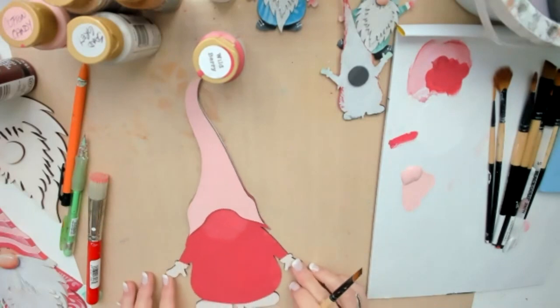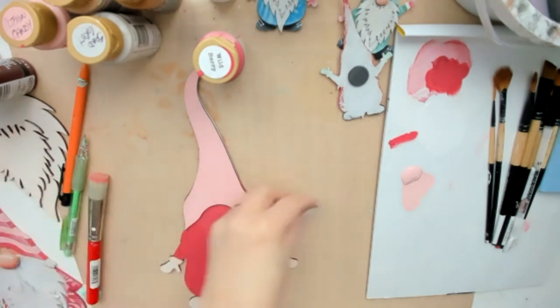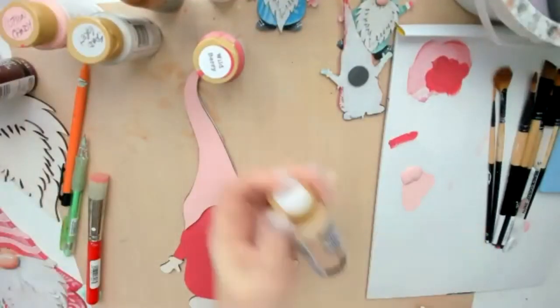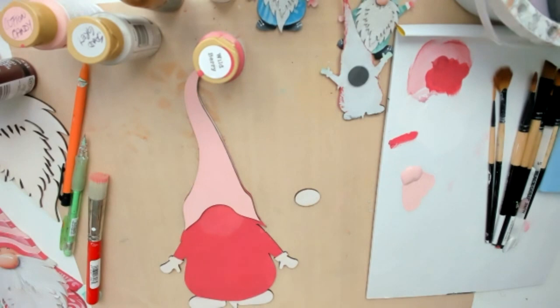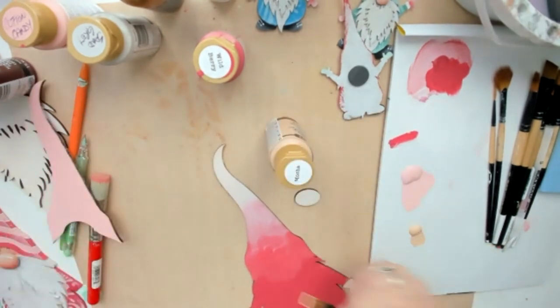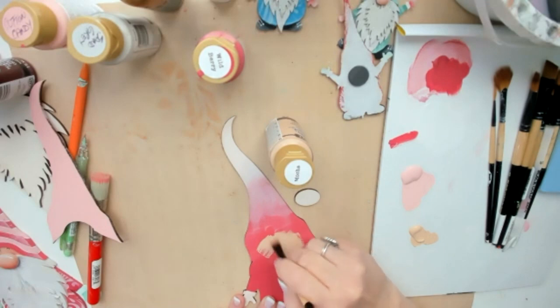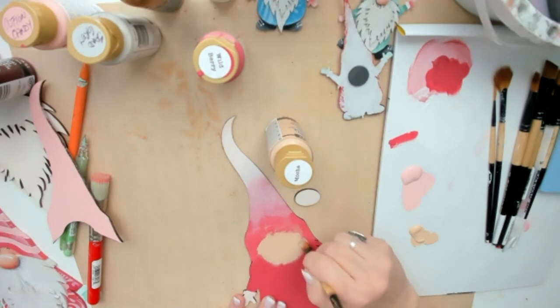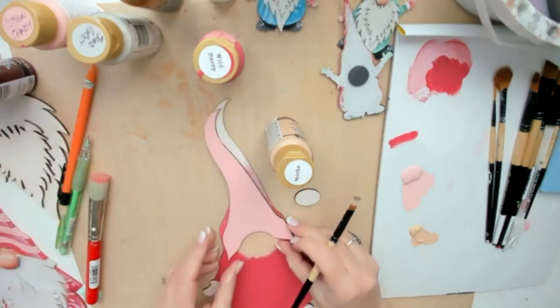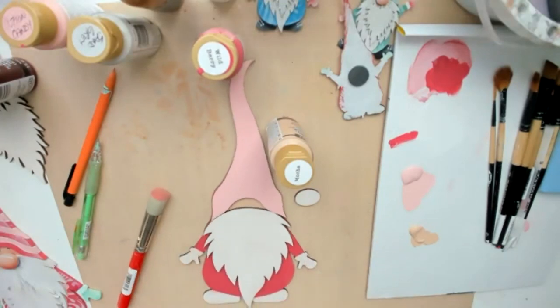No pattern required — look how simple that is. I'm going to take my mocha, my little face color, and paint his nose and the area we've masked off for his face. I'm not going to try to keep it precisely in that line — it's just giving me the area where his face will go. Once we put the pieces on — like his hat and beard — the mess we made is covered. It's such a super quick easy way to do that.